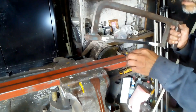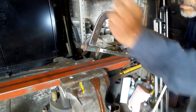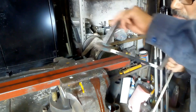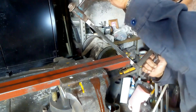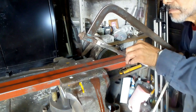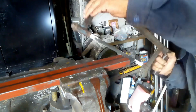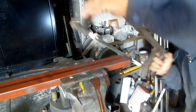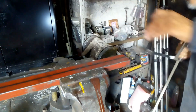Mi señor padre se está disponiendo a realizar los rezaques necesarios a nuestros perfiles. En este caso, él está utilizando un perfil número 126 que va a ser el perímetro de nuestra ventana: lateral izquierdo, lateral derecho y parte superior llevan este material. En la parte inferior sabemos que llevamos el perfil número 122.